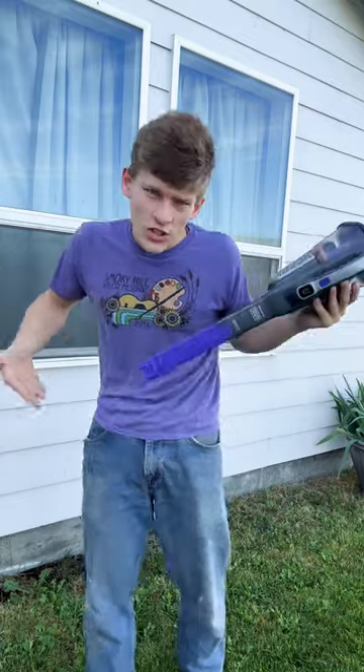It's also good for getting grass off your clothes. And if you want to get this vacuum, even though it sucks, you can click the product button.